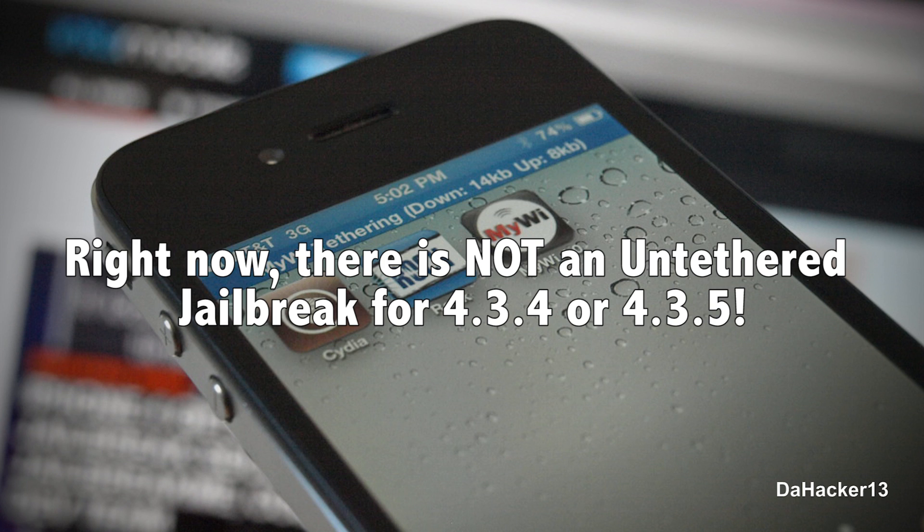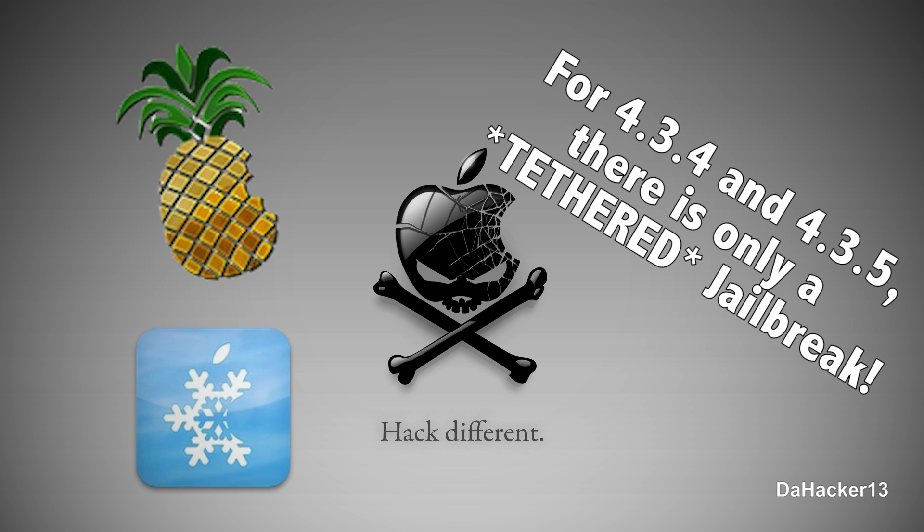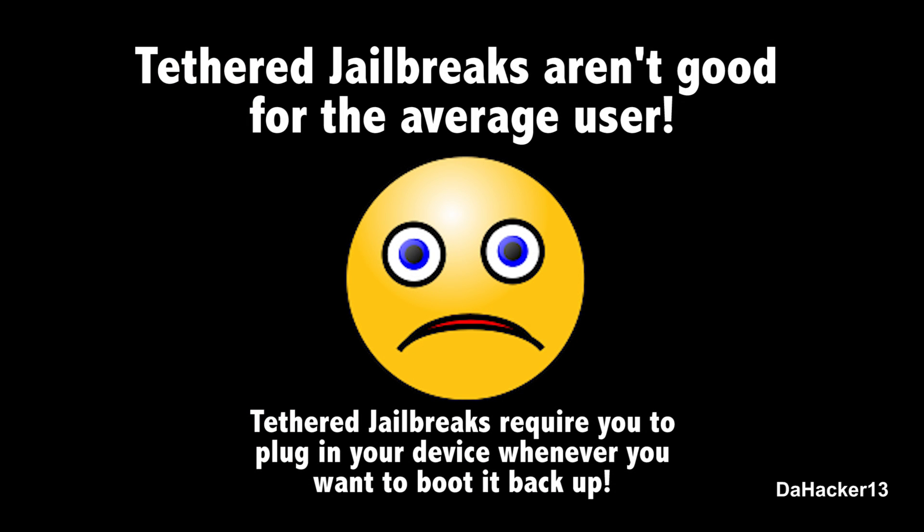Currently for 4.3.4 or 4.3.5, the only kind of jailbreak available for those two firmwares is a completely tethered jailbreak, and that is with redsn0w or sn0wbreeze. You may be wondering why I don't have any tutorials for the latest sn0wbreeze or redsn0w for those firmwares — the reason is I really don't like tethered jailbreaks. They are completely pointless in my opinion. They're good for developers who want to update their tweaks and Cydia apps for newer firmwares, but for the daily user a tethered jailbreak is something you do not want.